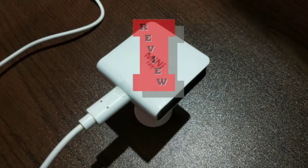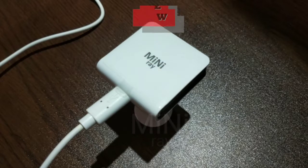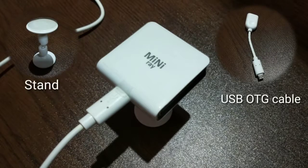Hello, welcome to my channel. If you are thinking about purchasing the Mini Ray projector, please watch this video. Today I'm going to share with you my experience as a user of the Mini Ray mobile projector.